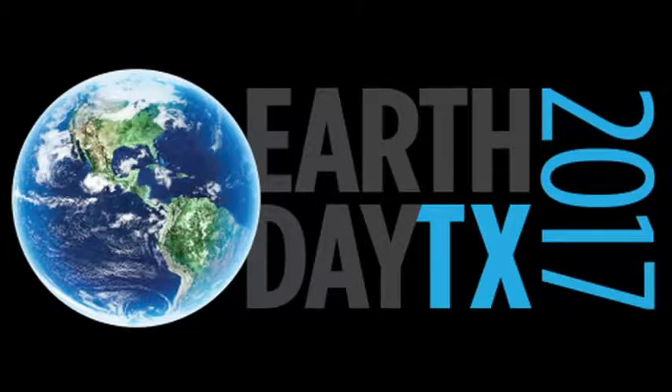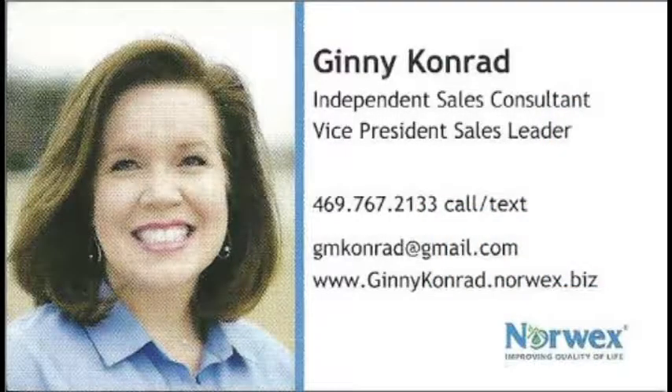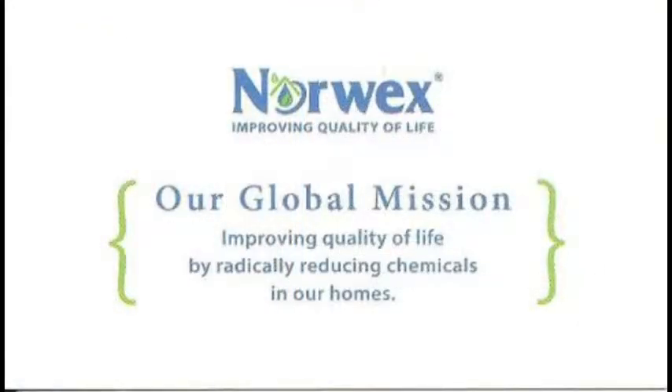This is William, hopefully your favorite videographer from Two Hats Publishing. I welcome you to another Two Hats special of community events. Let's look in and see what's really happening.